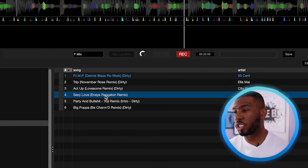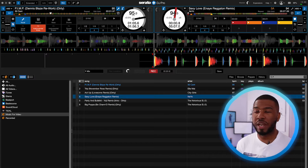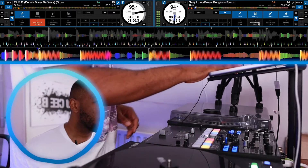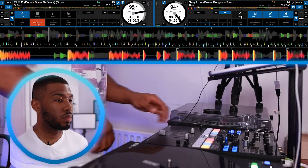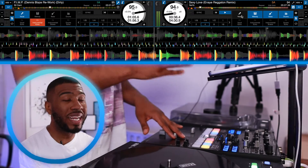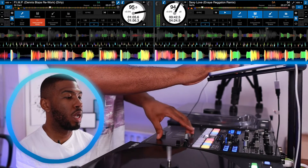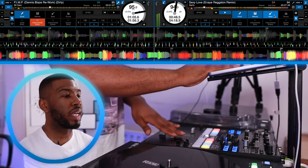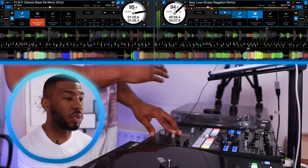Next, let's try another track on the right hand side. We're going to take out the acapella, take out the instrumental, and see how the laptop performs. We removed the vocals — it was completely instant. Then we put the vocal back in, took out the drums, and took out the bass. As you can see, everything is just working flawlessly on this laptop.